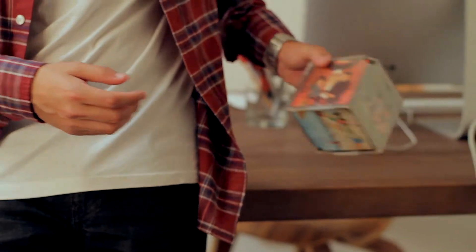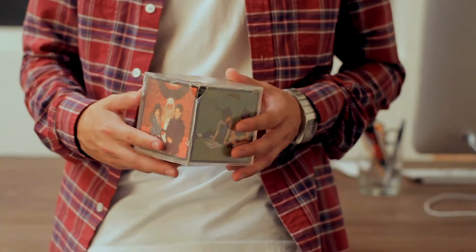Hi, I'm Justin. A few months ago I was home visiting my parents and I came across this. It's an old 1970s acrylic photo cube. I couldn't help but think what a cool tactile way to interact with your photographs.